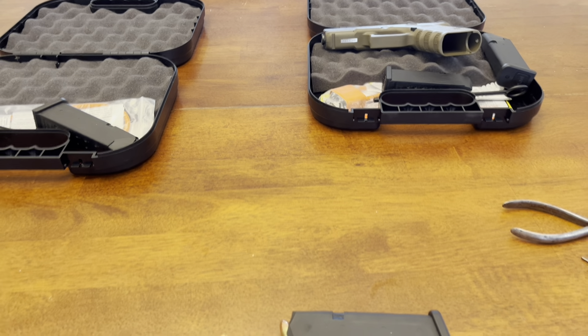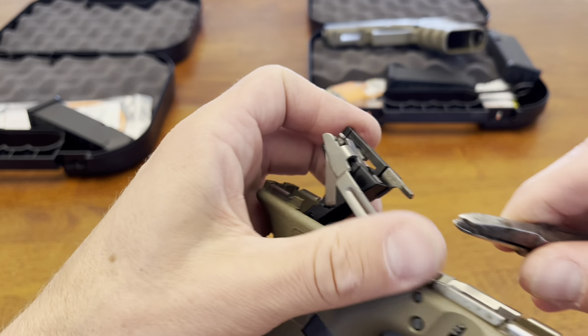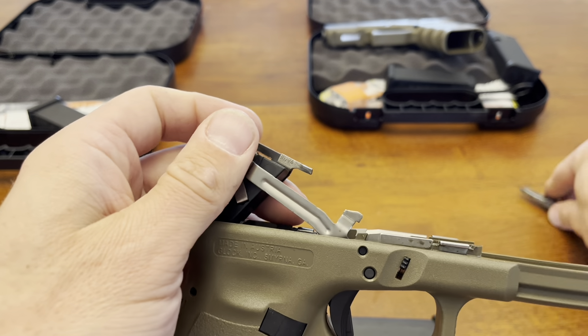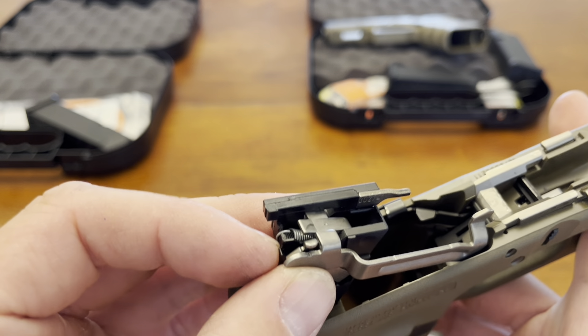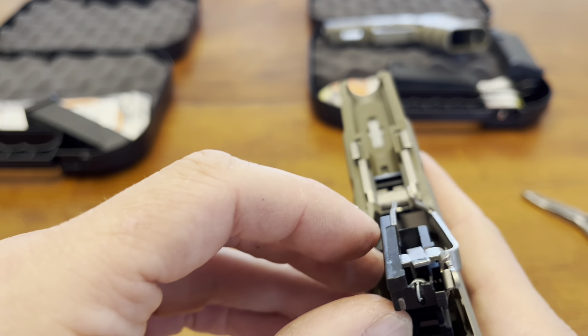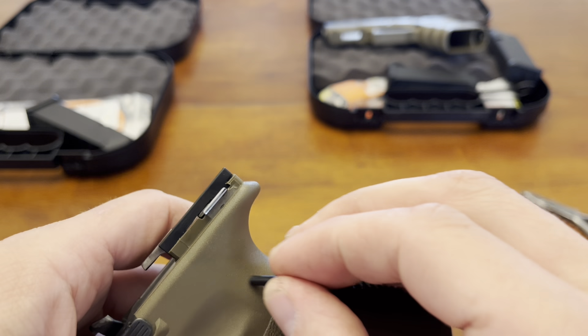Let's proceed with installing the Gen 4 ejector. It's going in pretty easily — just pushed it in with my thumb. I'm trying to be really careful not to slip and gouge it. This plastic is soft. If you ever have to replace these springs, this is kind of the Achilles heel of these Gen 3s — you will chew this up trying to pry the end of the spring out. So putting this back in and putting the pin in.